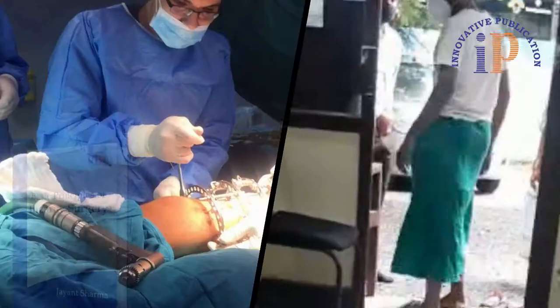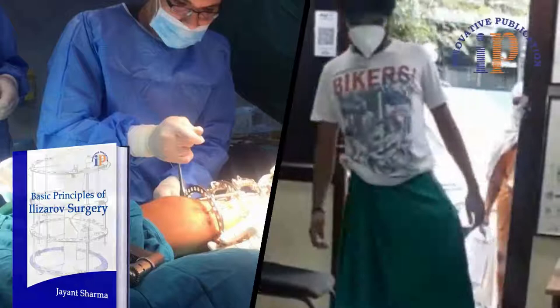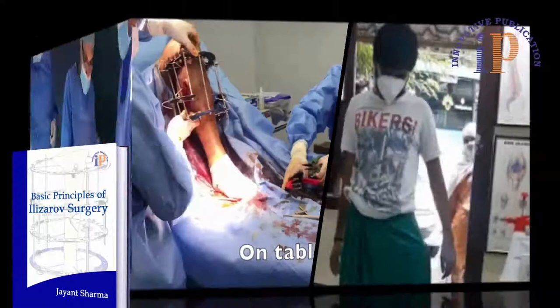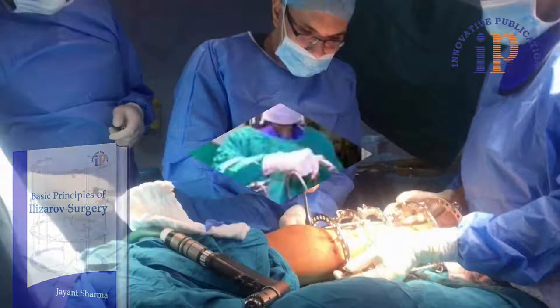acquaint and orient all practicing orthopedic surgeons and those who wish to perform this surgery independently. The main highlights of the book are easy understanding of instrumentation, basic assembly formation and application, and difficulties and complications observed with their remedies.